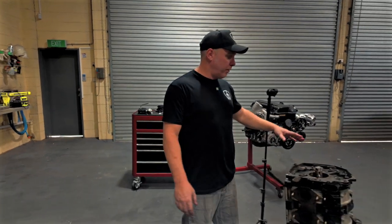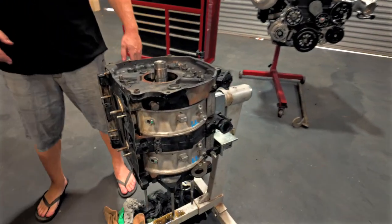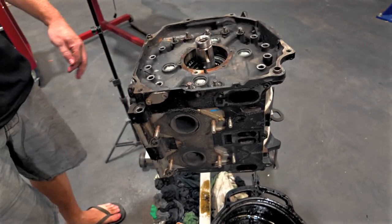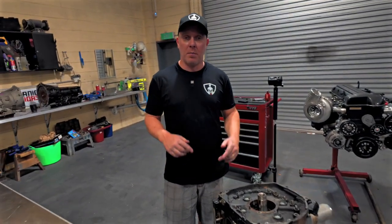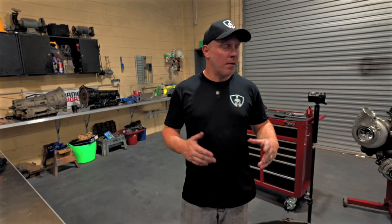We've got everything stripped off and we're basically back down to the short block. Now it's time to disassemble this thing, check all of the seals, check the rotors, check the housings — just check everything basically. If everything's alright, we'll assemble it all back together and get it ready.